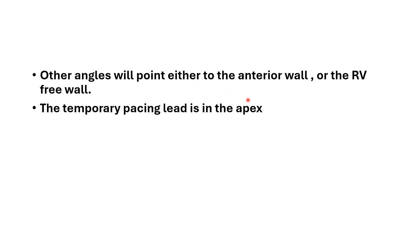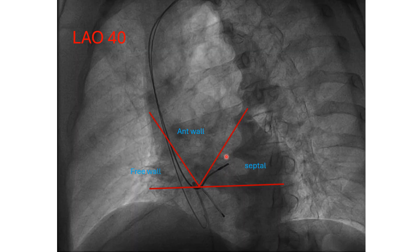Other angles point to the anterior wall or RV free wall. From 60 degrees to 0 degrees is the septal zone. From 60 to 120 degrees is the anterior wall, and anything more than 120 degrees is the RV free wall. The temporary pacemaker lead is pointing toward the apex, while our permanent pacemaker lead is pointing toward the septum.